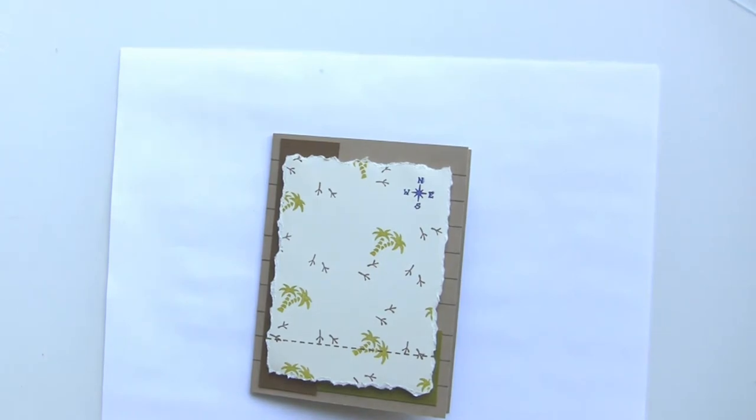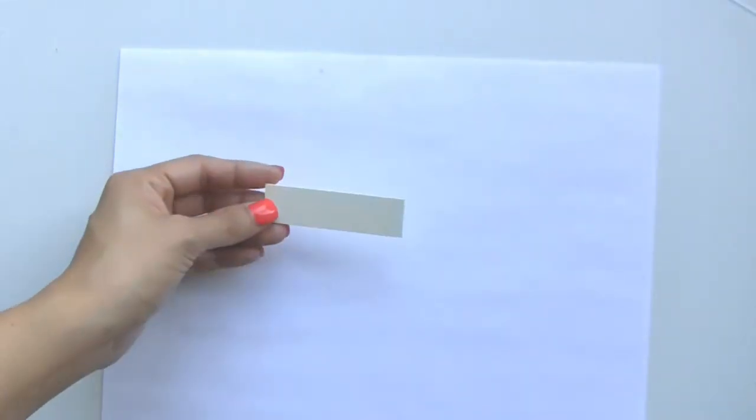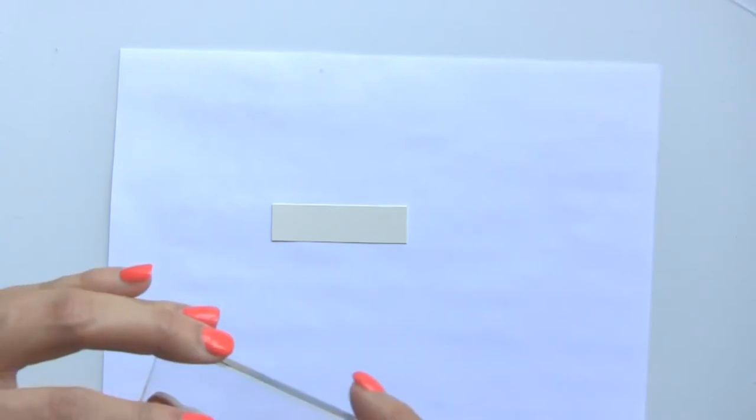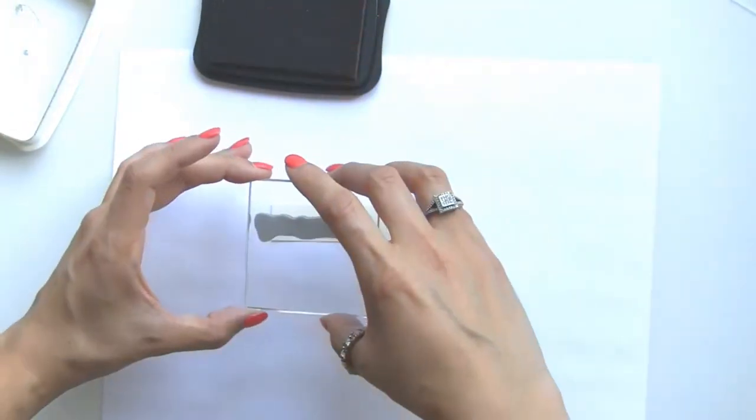Now we just have a few more elements left. I'm going to get my piece of cream cardstock — this one measures three-fourths by two and three-fourths — and I'm going to get the new sentiment CLF 227 'You're Off the Hook' and stamp that right on the cream in the Rich Cocoa.